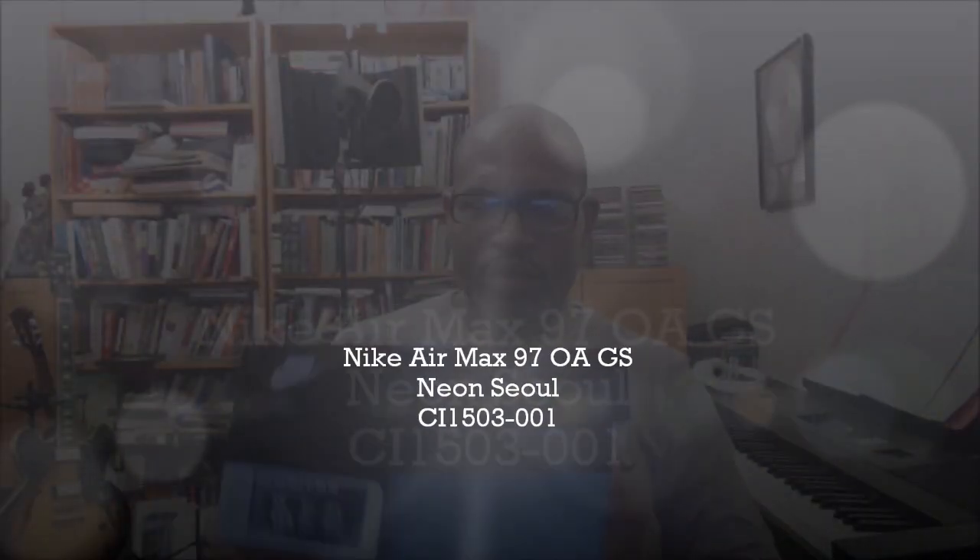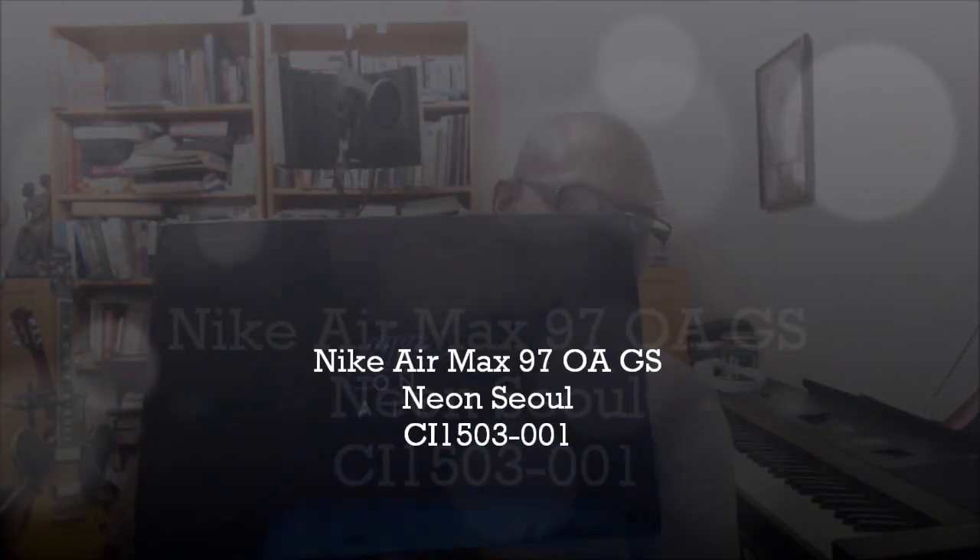I'm doing a real quick video on the Nike On Air series. I'm trying to make sure I get these in because I've had them several times and just didn't get around to doing the video. So I'm just getting it in real quick and doing these now.